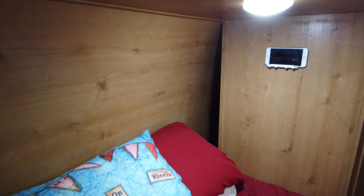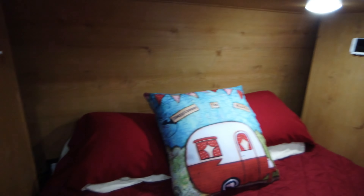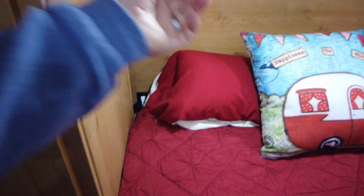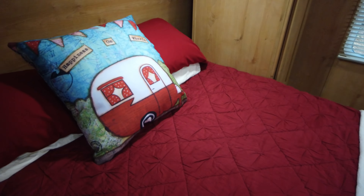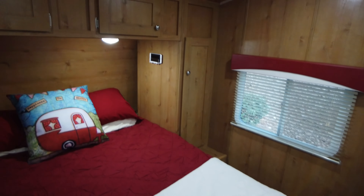Back here we have a little cubby area we appreciate. We keep our electronics plugged in because there are USB plugs and 120-volt plugs behind the bed on each side. Under the bed there's massive storage where we put dirty laundry, shoes, or anything like that when we're going on weekly trips.